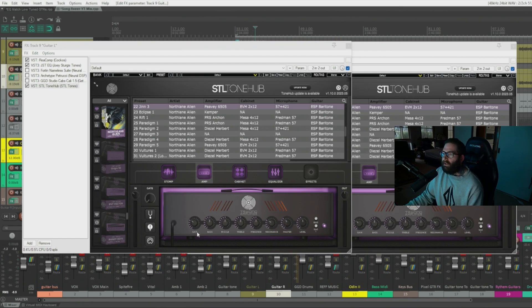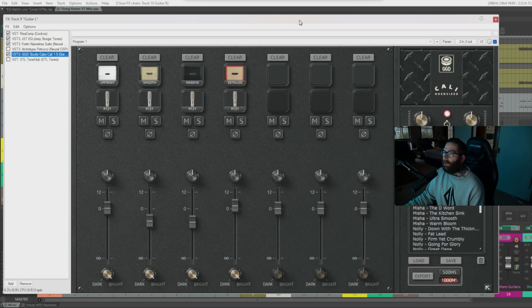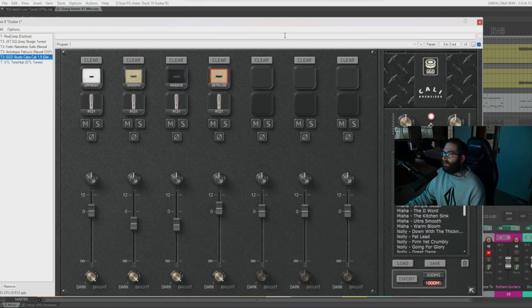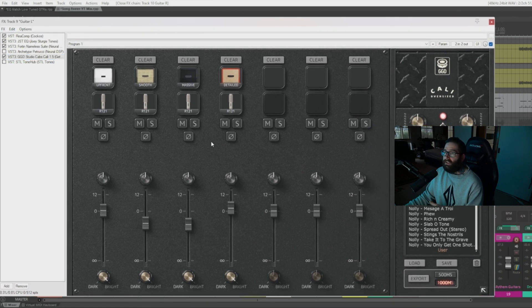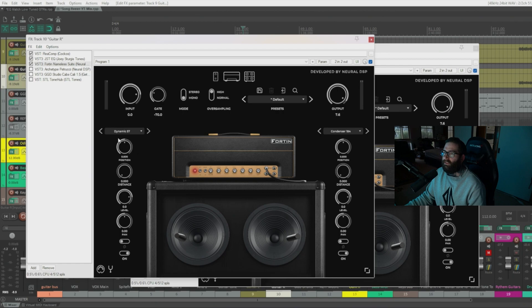You can see we don't need a ton of gain — we can dial it back. Next in the signal chain is the cabinet. The Neural DSP plugins have some great built-in cabinets and you can load your own IRs, but I'm using the Get Good Drums Cali Oversized ones because they sound really good. The thing that will shape your tone the most is the cabinet and the microphones. I'm going to switch from the Get Good Drums Cali cabs back to the Fortin ones — a dynamic 57 and a condenser mic, one for each side.